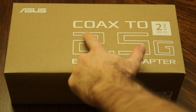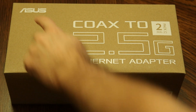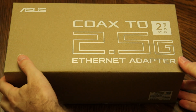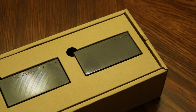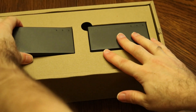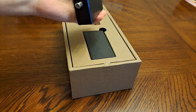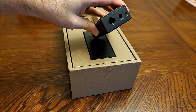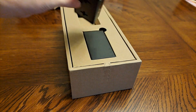I'm going to do an unboxing of this COAX2 2.5G Ethernet adapter from Asus. I already kind of opened this up from shipping. As we can see, here's the adapter. Coax on one side, Ethernet, power, and some button that says MPS. I don't know what that means exactly.